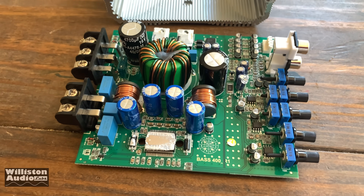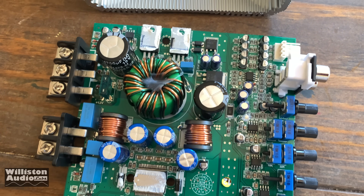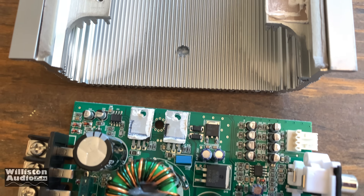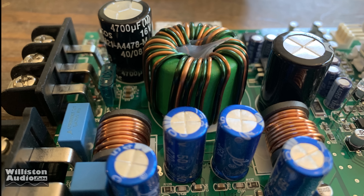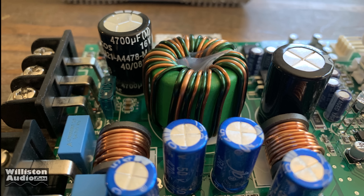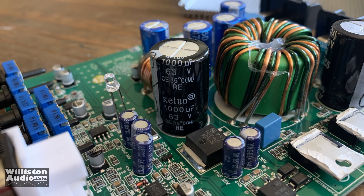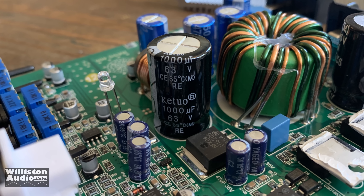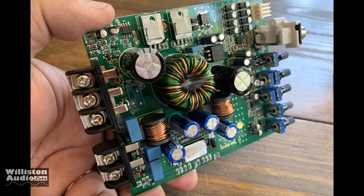You can see at the very bottom here is the audio amplifier chip — I'm not sure what the model is; I think they might not even have it labeled. The power supply transistors are at the top. Here are the filtering caps: 16 volt, 4700 microfarad. The rail caps are 1000 microfarad, 63 volts, rated at 85 degrees Celsius. Very small, very compact amplifier.